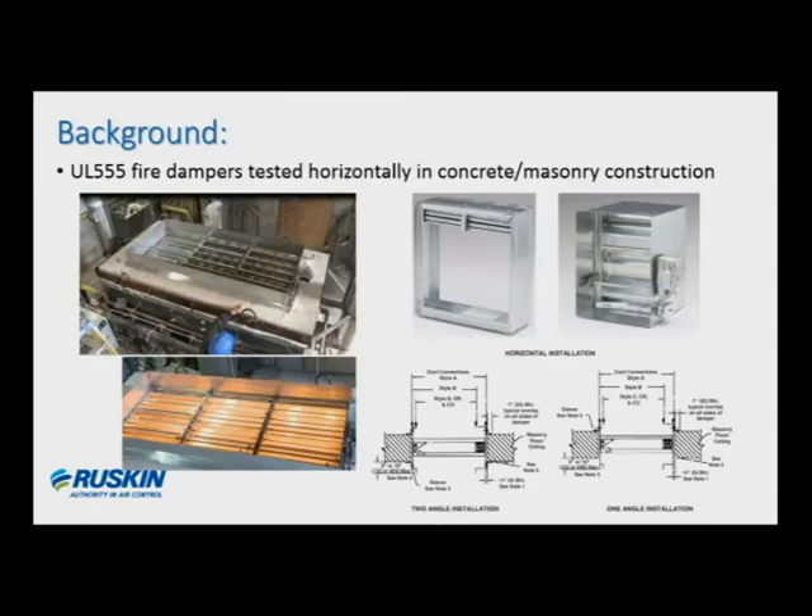I want to briefly talk about the background of horizontal mounted fire dampers. The UL 555 listed dampers that we're familiar with are actually tested in concrete masonry construction when they're applied in a horizontal orientation, which is why all damper companies note this in the installation instructions. Oftentimes we get a call about other horizontal construction which isn't concrete, and then from there we tend to get into this conversation.